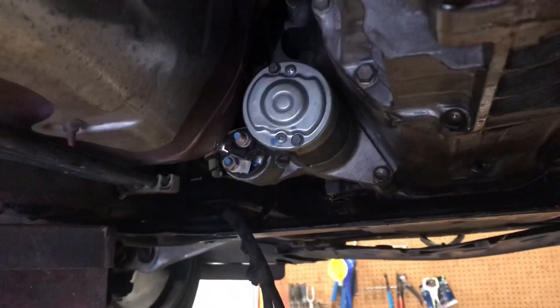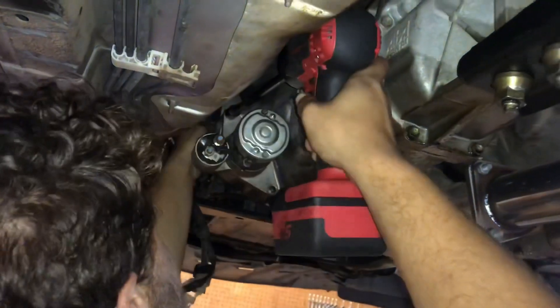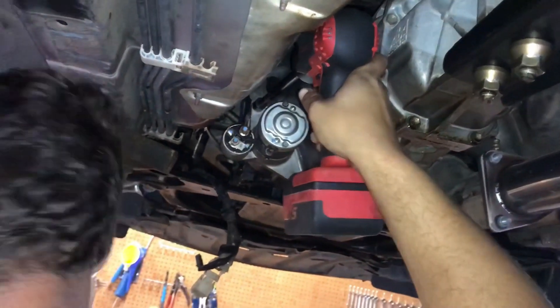We're pulling the starter off now. This isn't a suggestion, it's more like an order: if you're going to disconnect your starter, disconnect your battery. Disconnect your battery so you don't electrocute yourself. If you're going to disconnect your starter, disconnect your battery first.